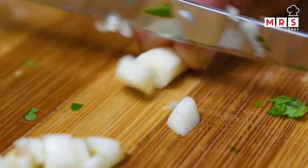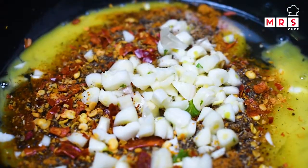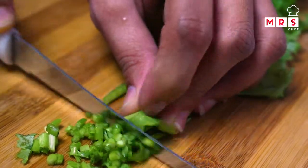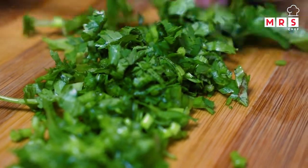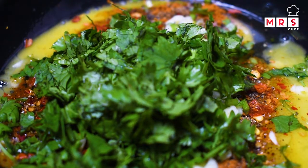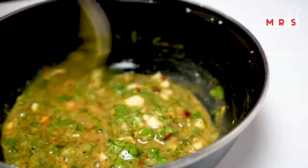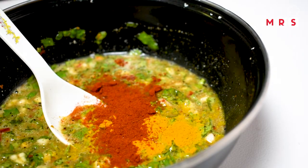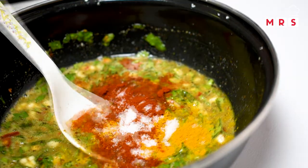Add a couple of strips. Put a little cheese in the middle. Mix it in, add a little Kashmiri chili powder, mix it with the cheese, then add a little chicken breast and a little sauce.